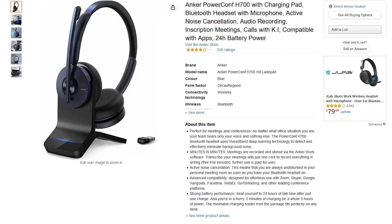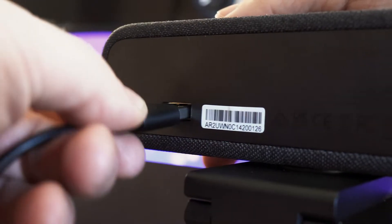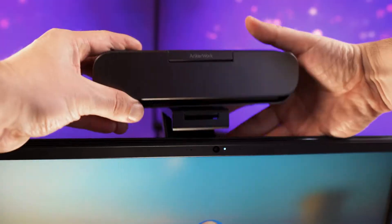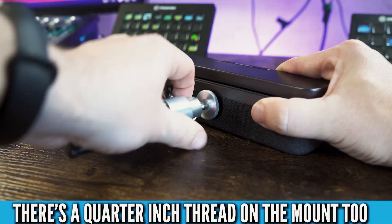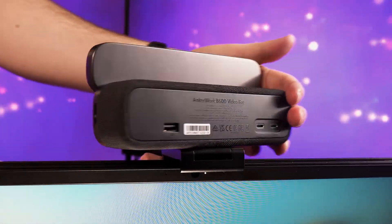The USB-A port on the back is for other Anker products such as a USB receiver, so you cannot run a USB-A cable into this port to make the webcam work. It can be mounted onto a screen, the head can be unscrewed to mount it onto a tripod, and there is full 360-degree rotation on the head.